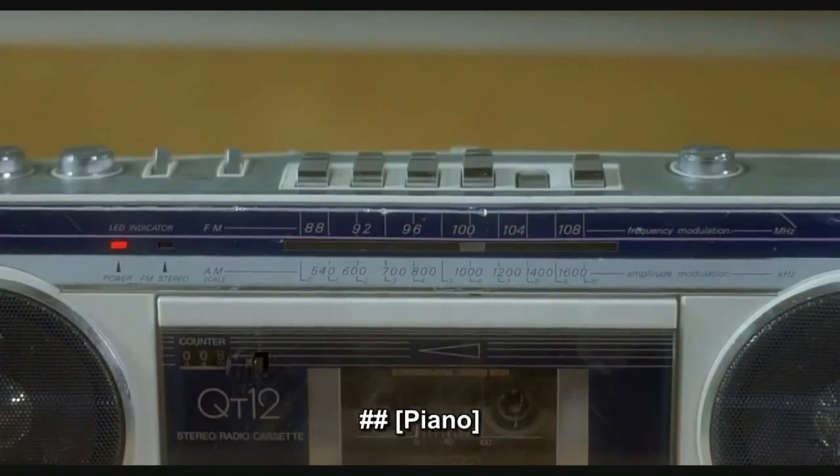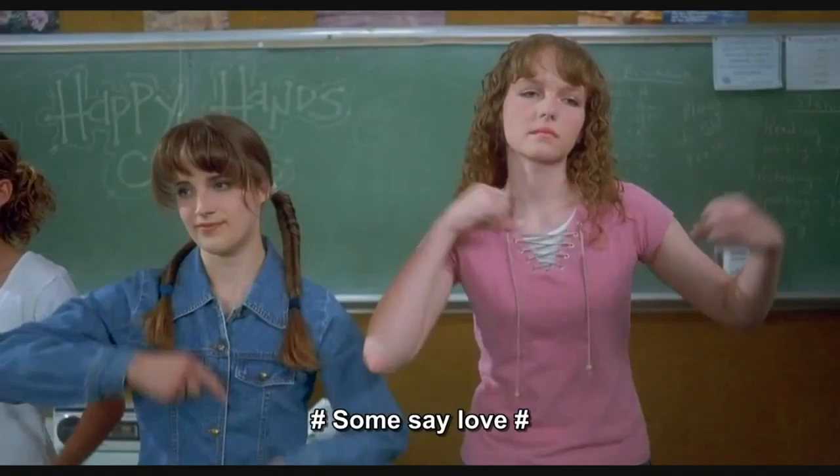Relaxed, peaceful. I also like to use the word calm, even though the L is silent.